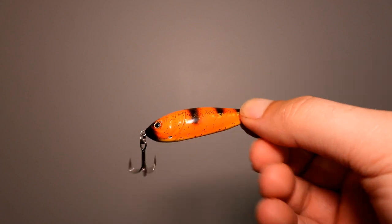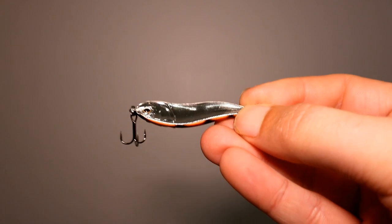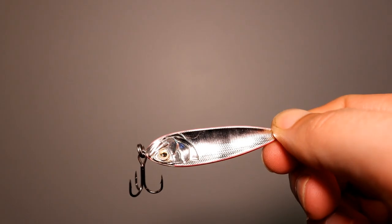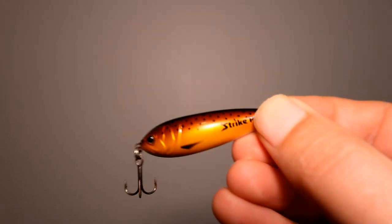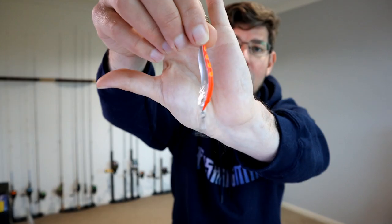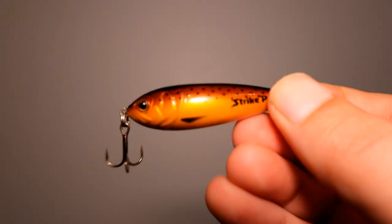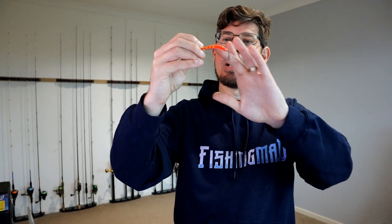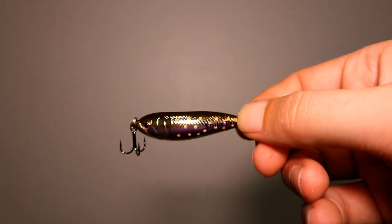They come in lots of colors — you've basically got one side that's nicely painted and the other side is silver. I'm always trying to mimic the colors of a rainbow or a brown trout. They've got a really weird shape, which causes a very erratic swimming action — almost like an OSP Bent Minnow in that the retrieval is different every time. It's that erratic nature that mimics a wounded baitfish, which is why these things work so well. Because they're made of plastic they also sink very very slowly.